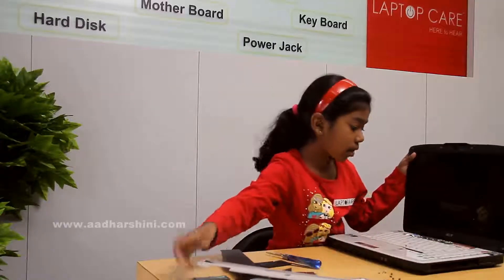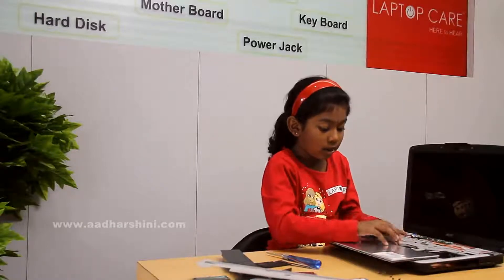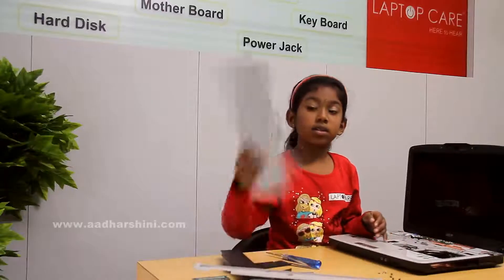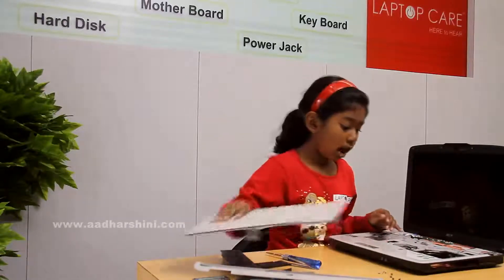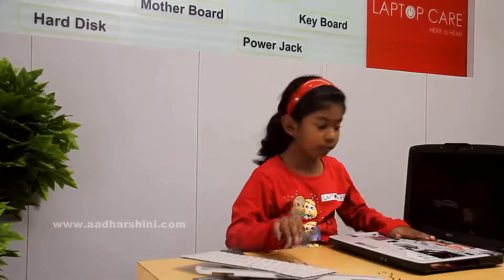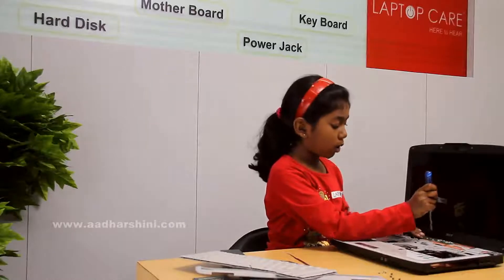After that we have to remove the keyboard. That will have a connector - after we remove it, you should just take its connector. This is the keyboard. After that we have to remove this - this is only the power strip.